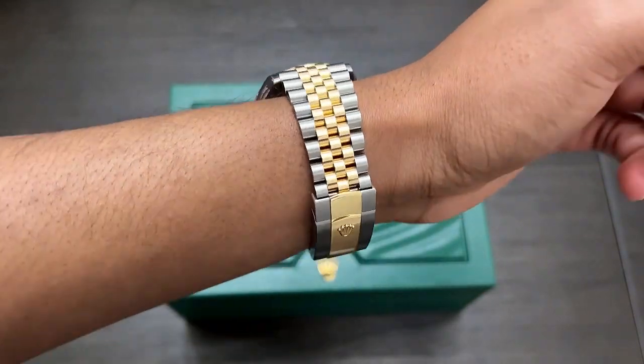My name is Jason and you're watching Esteemed Image. I like nice things and I like to talk about them. If you're interested in how I was able to purchase this watch, you can click the video up here — it'll take you through the entire journey of how I acquired the watch, how much I paid, and an overview of me picking it up from Atlanta.